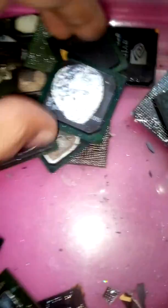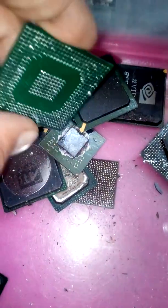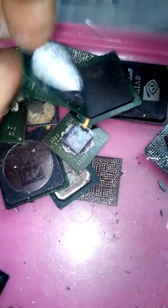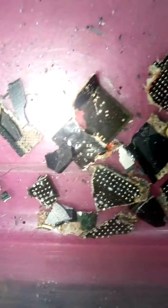Quick video on recovering gold from BGA chips, bulk rate array chips. There's not much in these, but I'll break them open and show you what's what. Some of them got gold in, as you can see. Small traces within the chips.